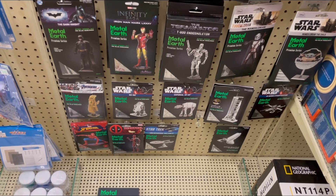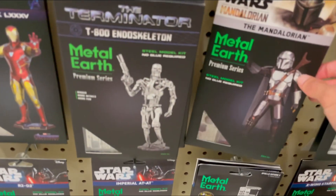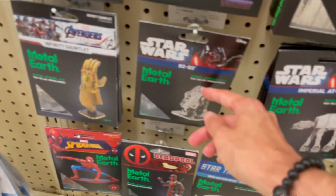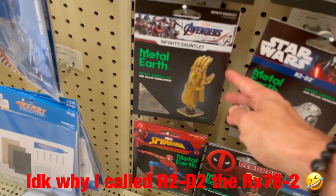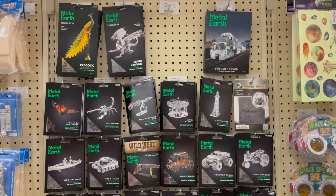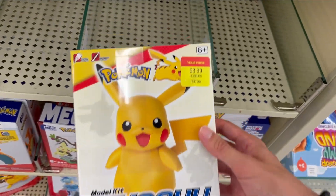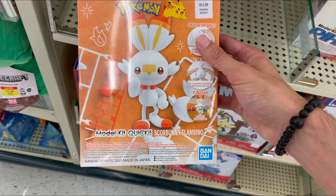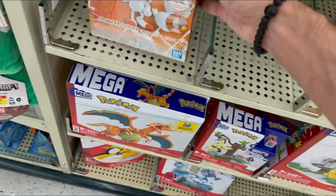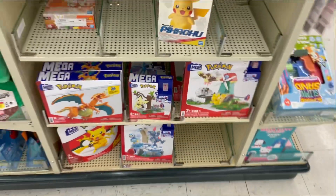On the other side they have some Metal Earth kits — I've tried building them before but was never really good at them. They have the Terminator, Iron Man, Mandalorian, an AT-AT which is really cool, an RX78-2, and the Infinity Gauntlet. They're cool little metal kits, just not really for me. They also have some Pokemon model kits: Pikachu for nine dollars and Scorbunny. And some knockoff Legos — Charizard and Pikachu 2. Pretty cool to see.